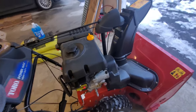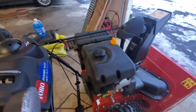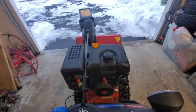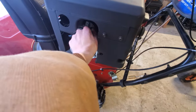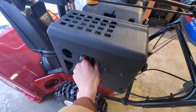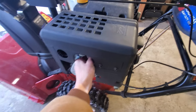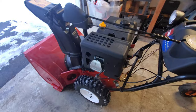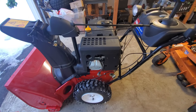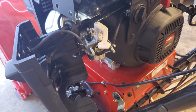Before I do that, I just want to make sure I'm not missing any safeties or anything. In order to test that, I want to make sure it's getting spark. I'm going to test for spark — if it's got spark, then it should be able to run without any of the controls or safeties being off. If there's spark, we'll go ahead and pull the carb off and clean it.